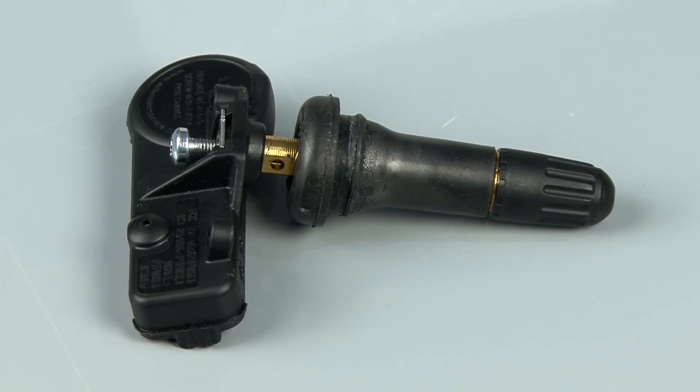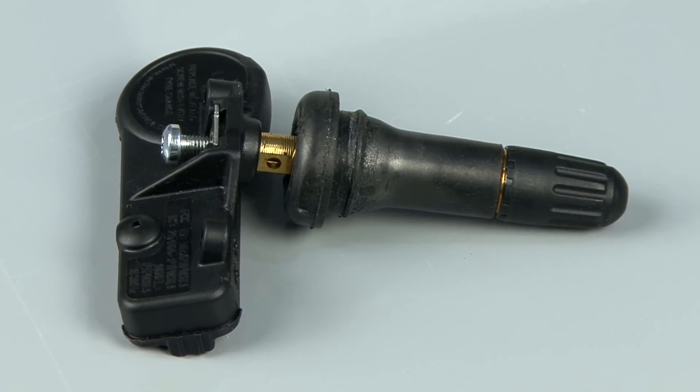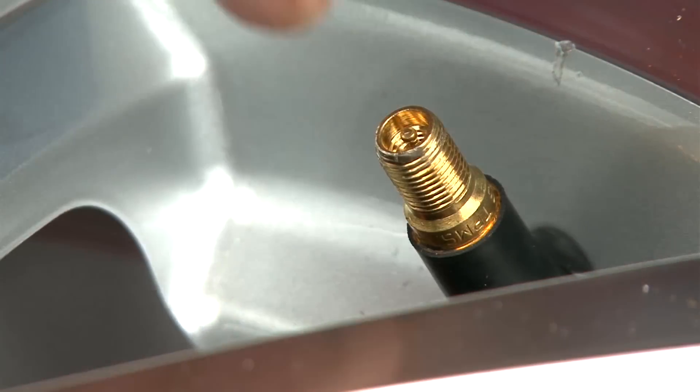Number one is the rubber stem. In most situations, you can identify this by removing the valve cap and looking for a bevel or elongated section between the threads and rubber of the stem.